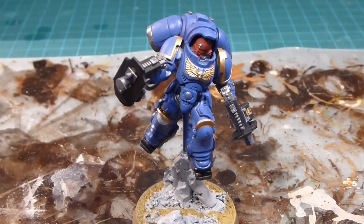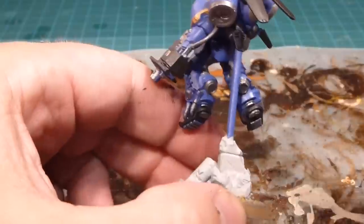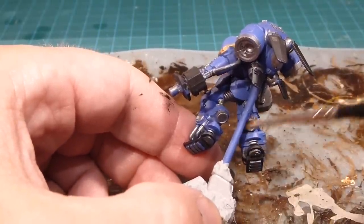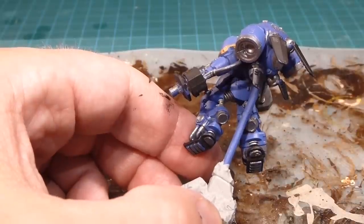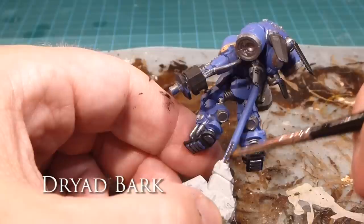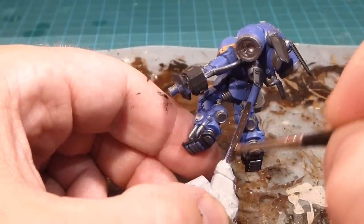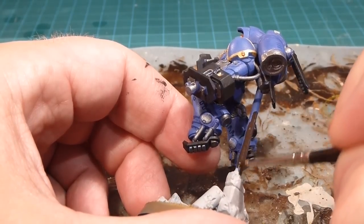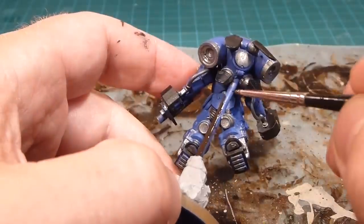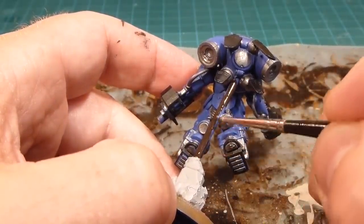We're essentially ready for the wash. The last piece I wanted to mention: if you have a clear flying base you might want to paint your Inceptor separately. I did a brass rod — there's actually a video I did on this to give them more stability, since I was tired of the rods breaking. So just to camouflage that rod, I'm going to use some Dryad Bark. That deep rich chocolatey brown — even after it's washed, your eyes just start to ignore it. I'll paint the rods for all my guys right before the wash.